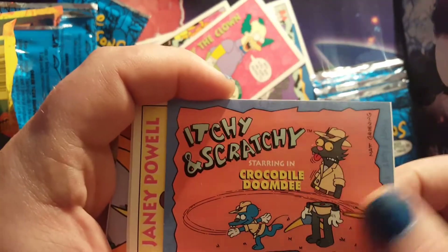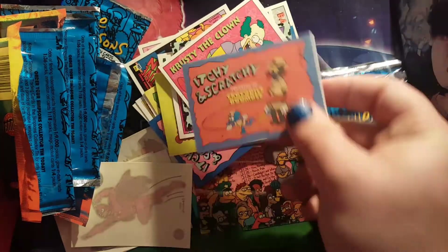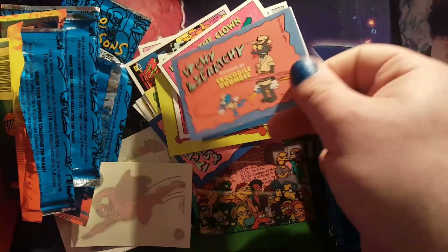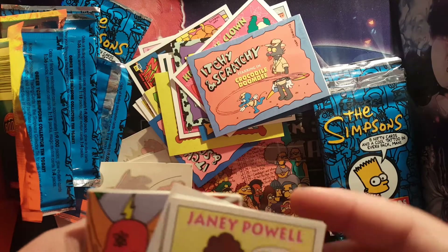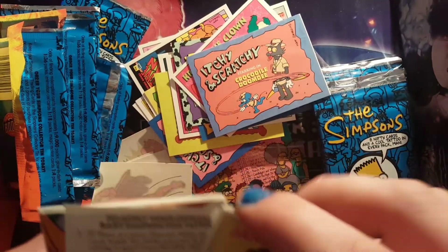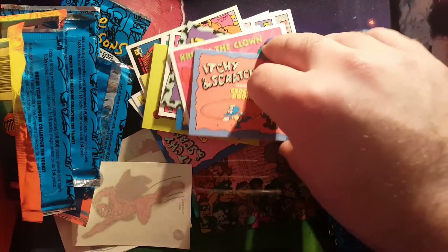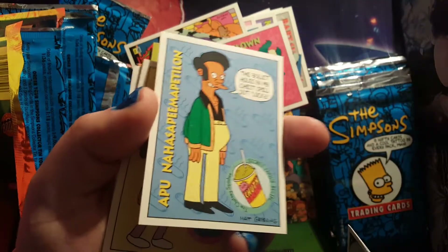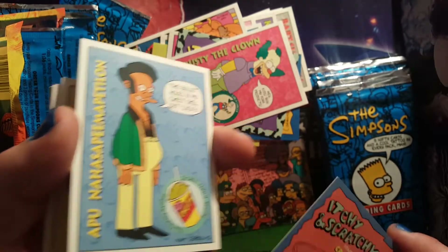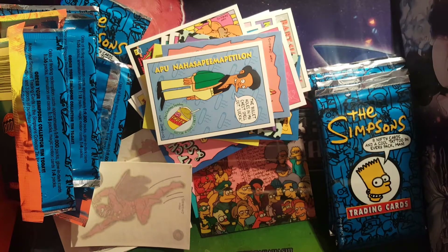Itchy Crocodile Doom — hey, my new hat! That's cool, these are actually pretty thick too. These are some quality cards; I miss when cards were this thick. Oh, there's a couple sticking to each other — there might be another one behind this one. Rest in peace, bro — I can't believe they canned him from the show. I loved Apu but I don't blame them.